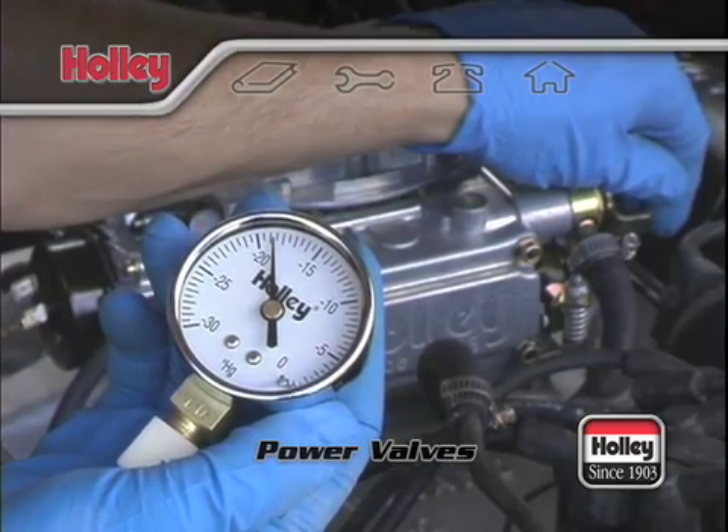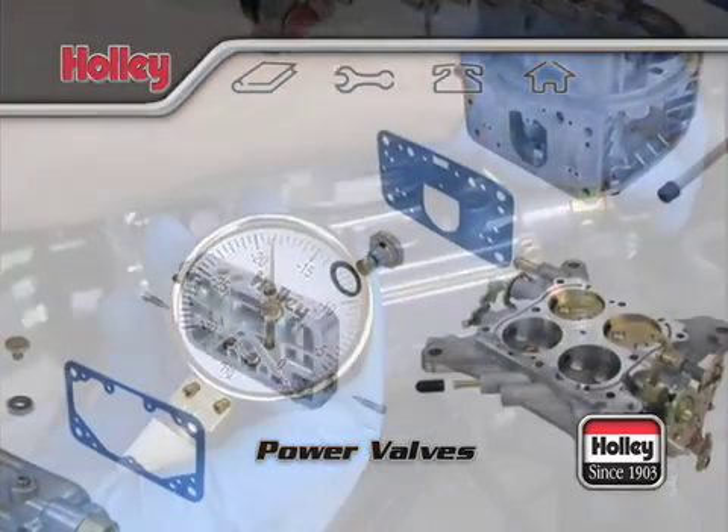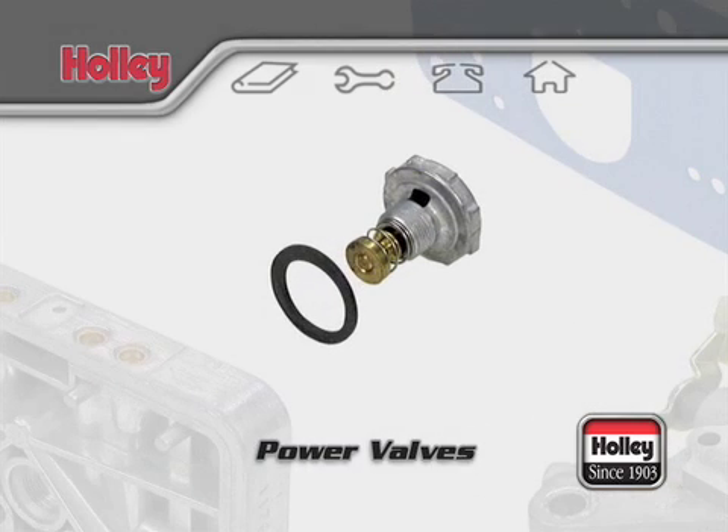If your engine makes 13 inches of manifold vacuum or more at idle, the stock power valve is sufficient and no change will be required.